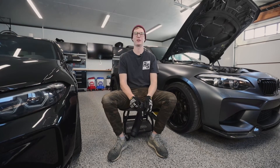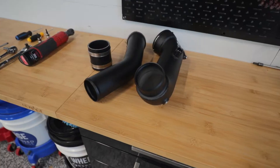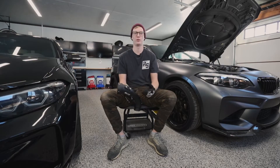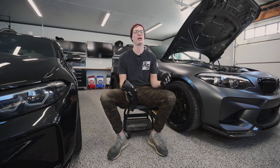Welcome back to another Traktek DIY. Today we're going to be installing a CTS turbo charge pipe and replacing the OEM charge pipe. We'll walk you through everything — the tools, the parts — and then hop into the install, showing you everything from removing the OEM piece, removing the under tray, and installing the new charge pipe. It's a pretty common problem for N55 motors to have charge pipe issues, so this is a great upgrade especially if you're increasing your boost and running a tune on your car.